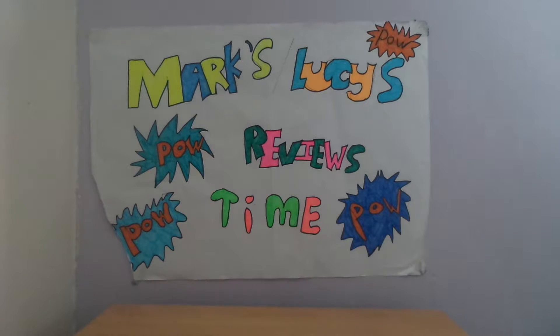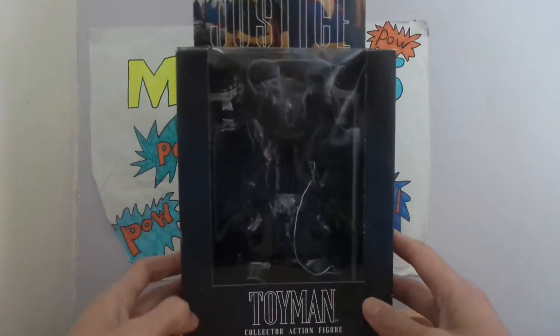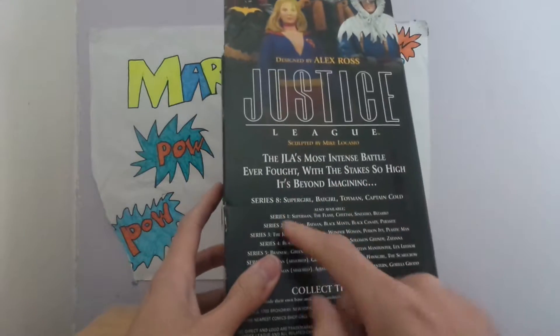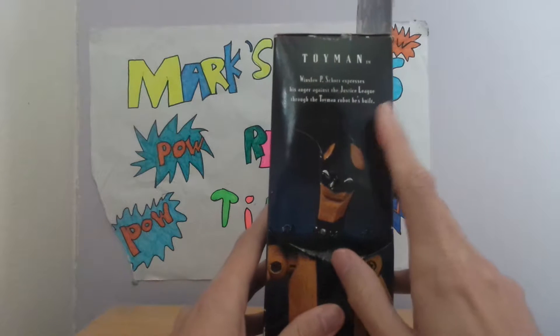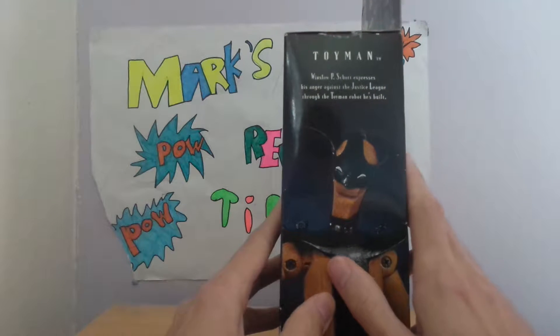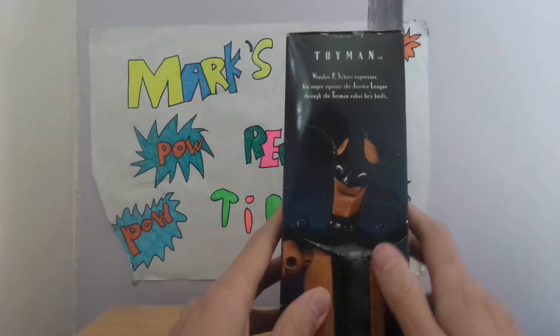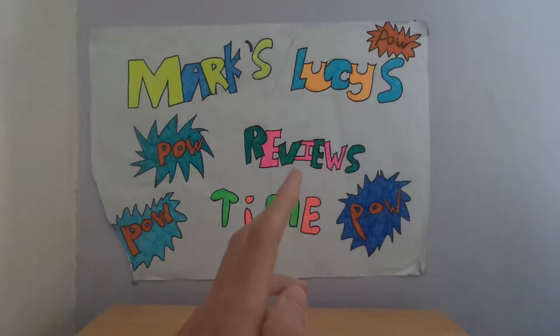Hey YouTube, it's me Mark, and welcome to another episode of Mark and Lucy's Pal Review Time. Today I'm doing a summer 2008 figure — it's a Toyman collectible action figure from Injustice League. Real old packaging, tells you it's series 1 through 7. There's also a little bio of Toyman, which explains his anger against the Justice League through the Toyman robot he built.